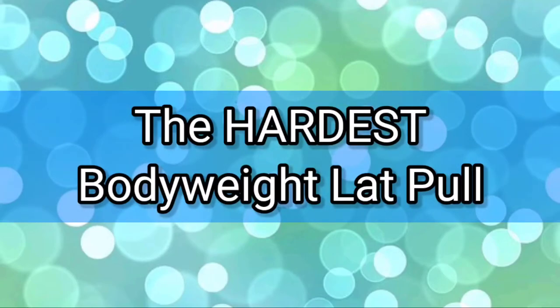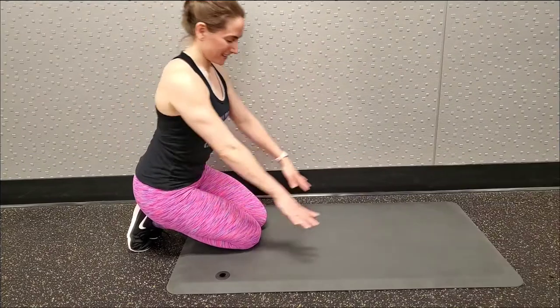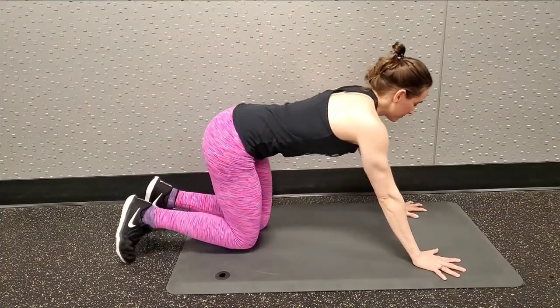This is one of the hardest bodyweight lat pulls, but it's very rewarding and will help you with your pull-ups as well as your backbends.